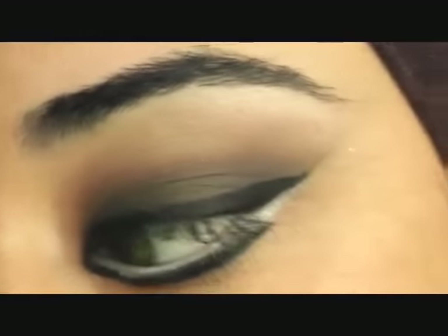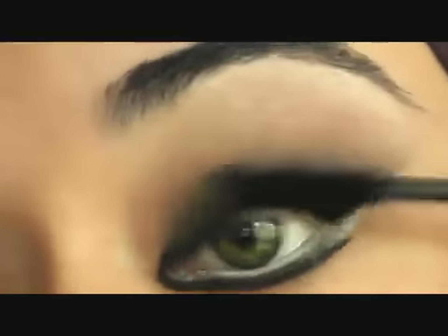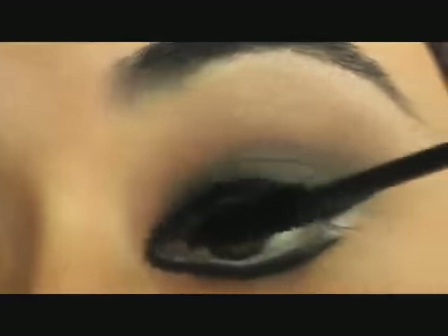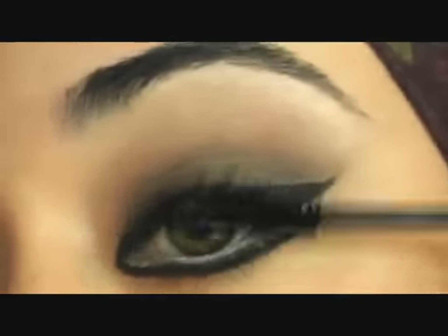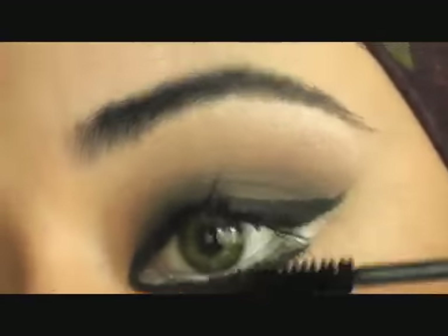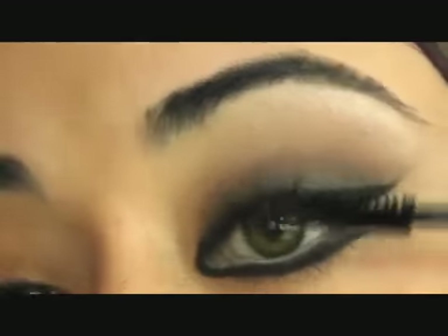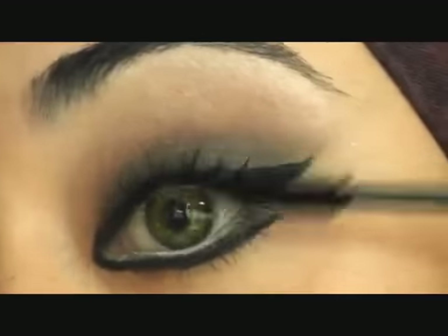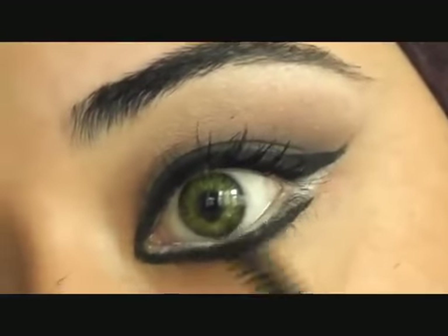I'm just going to use a bit of mascara to just coat the lashes. I may for this look put some false lashes if I have time, so let's see. Just coating the lashes all across — if you don't have false lashes, make sure you put two or three coats of mascara for this look. If you want to intensify even more, you can darken it with a bit more eyeshadow. Then apply to the bottom lashes as well.